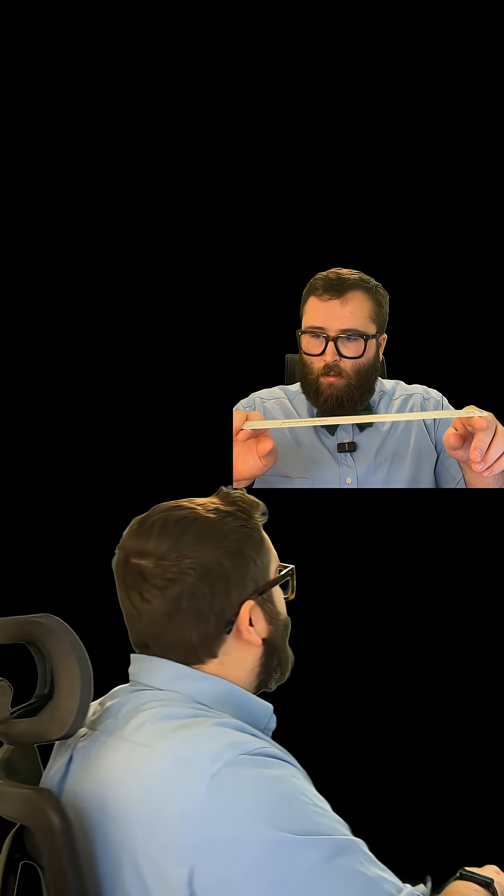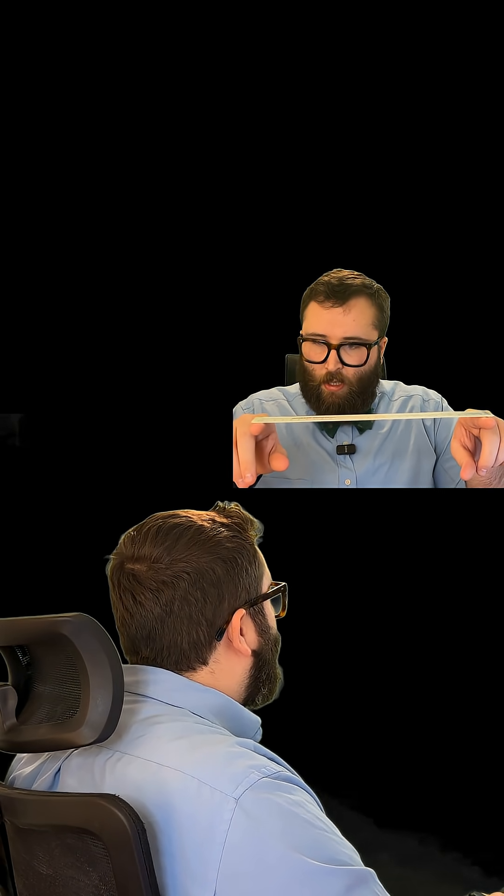Yesterday I asked you the following question: what do you think is going to happen if I again balance the ruler on my two fingers, but I keep one hand still and I only move my right hand? Well, let's find out.